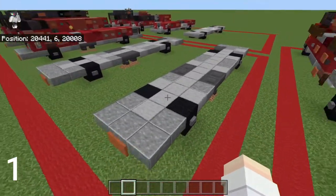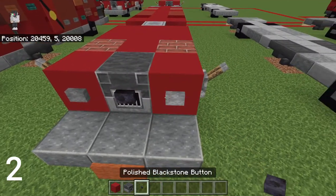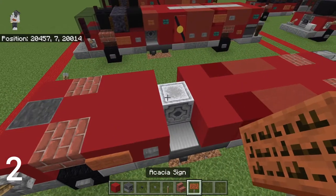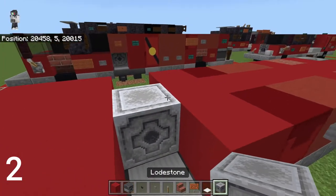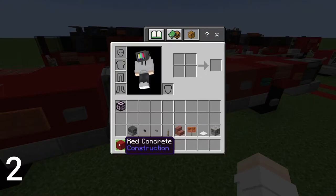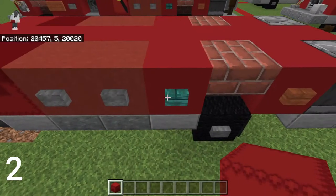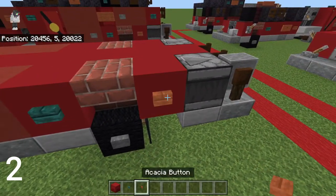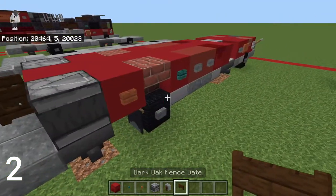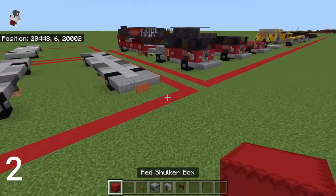For layer two you're going to need: red concrete, blast furnace, polished blackstone button, stone button, lever, brick stairs, acacia sign, weighted pressure plate, loadstone, red shulker box, warped button, acacia button, observer, grindstone, and dark oak fence.